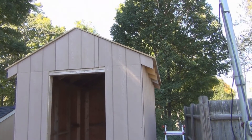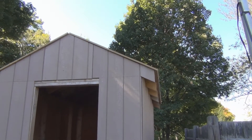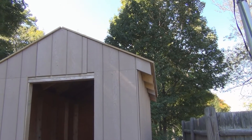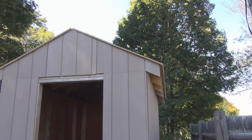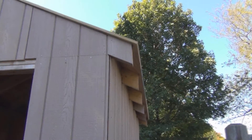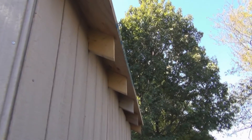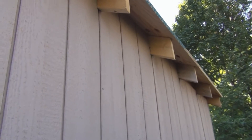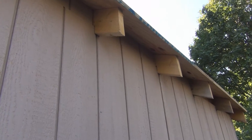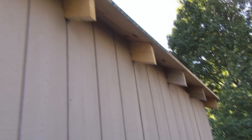I'm putting in little filler siding pieces here. In order to put the tar paper down I have to put the drip edge, but before I put the drip edge I want to put the trim, and before I put the trim up I have to put these little filler pieces in over the rafters that are sticking out. I didn't put the bird blocks flush with the siding — I put them flush with the frame, so I have the thickness of the siding gap there at the top, so I'm filling that in.